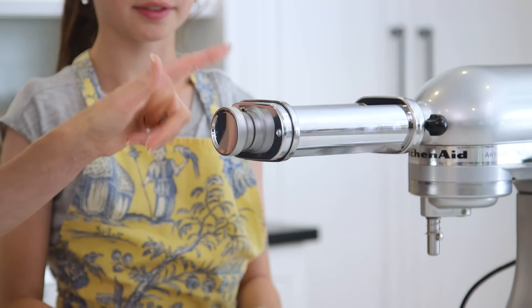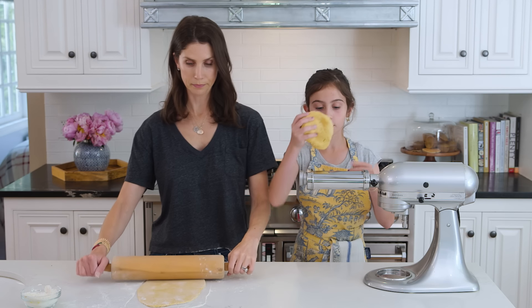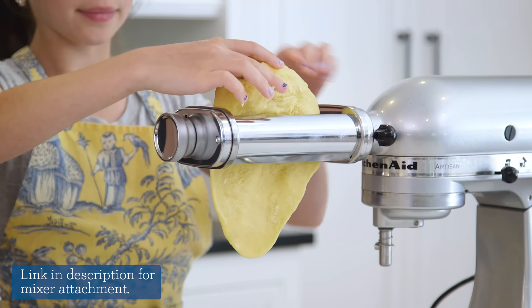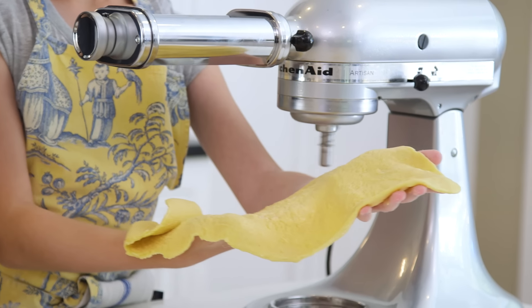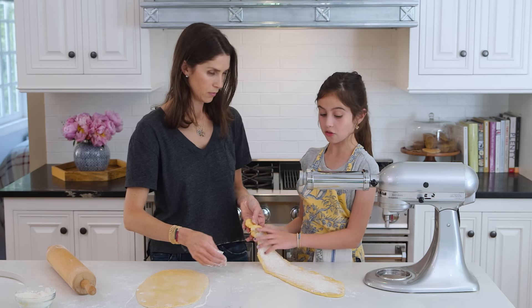So we're using a pasta attachment for a mixer. First you have to set it to one — that's the widest setting — and just put it in. That is so cool and so much easier. I definitely got the harder job with the rolling pin. It's a little sticky so we're going to add some flour. Mom, that's a lot of flour!